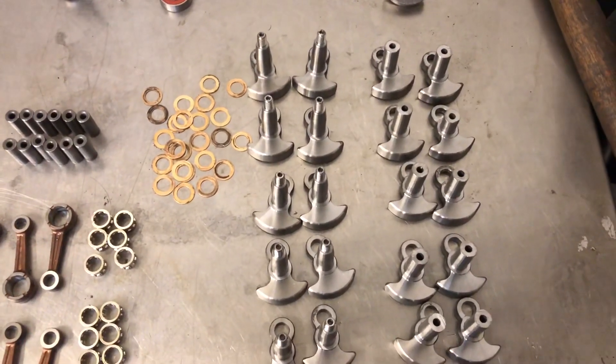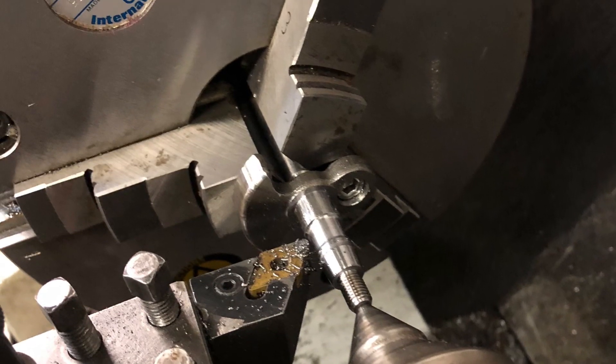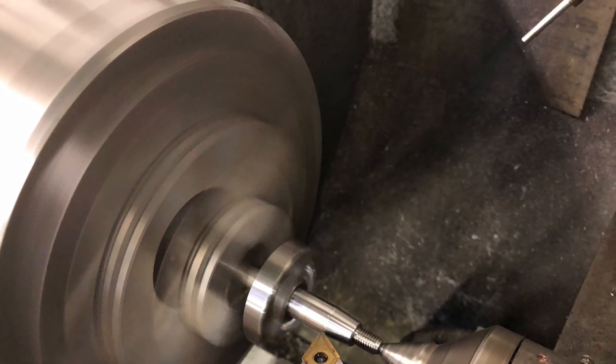I'll stick those in the lathe and start on the pins.